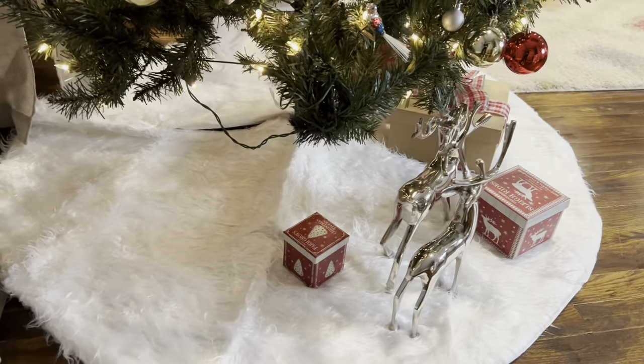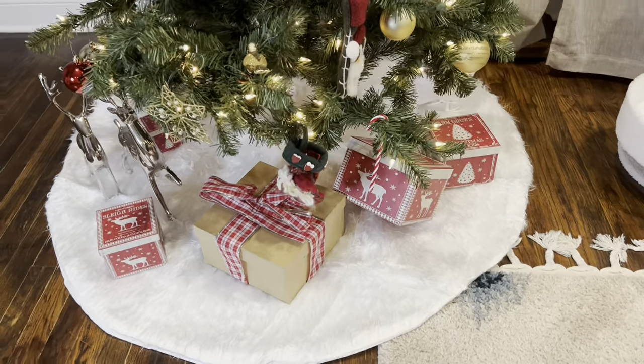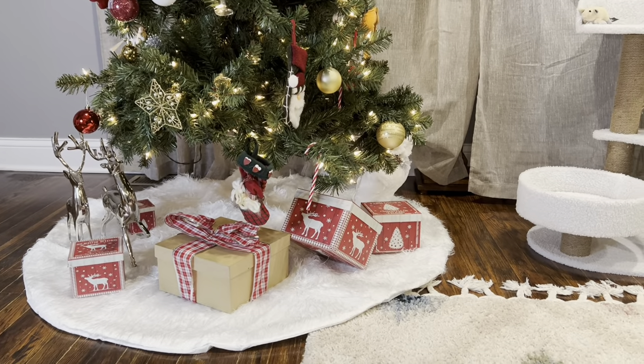This skirt is 50 inches wide, so it's going to give us great coverage for our entire tree. The best part is we can toss this in the machine washer and dryer anytime it needs a freshen up or if it accidentally gets stained.